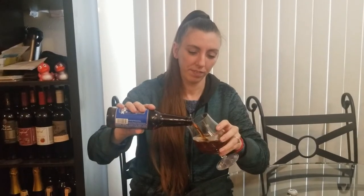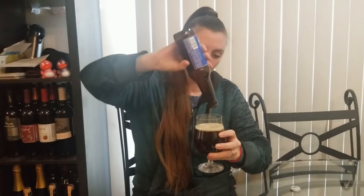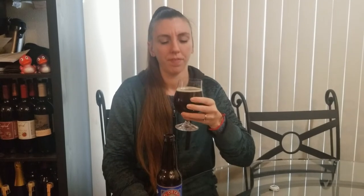Lovely color. Old Detroit Amber Ale — let's see what it smells like. It smells really sweet; the caramelly sweetness hits really hard on the nose. I think I'm going to like this one. There's a spice — not like Christmas spice, but there's a hint of something else in there. Cheers everyone to another craft.